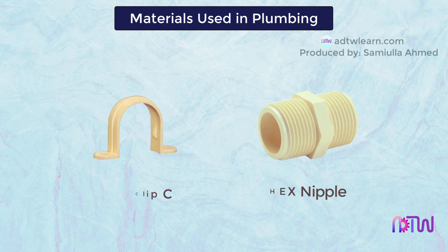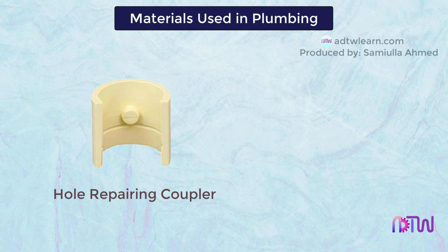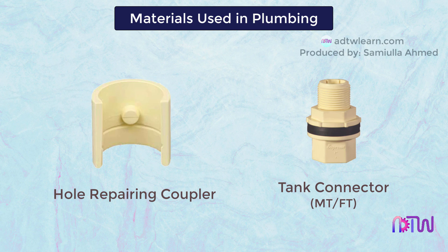Hex nipple. Hole repairing coupler. Tank connector, MT, FT.